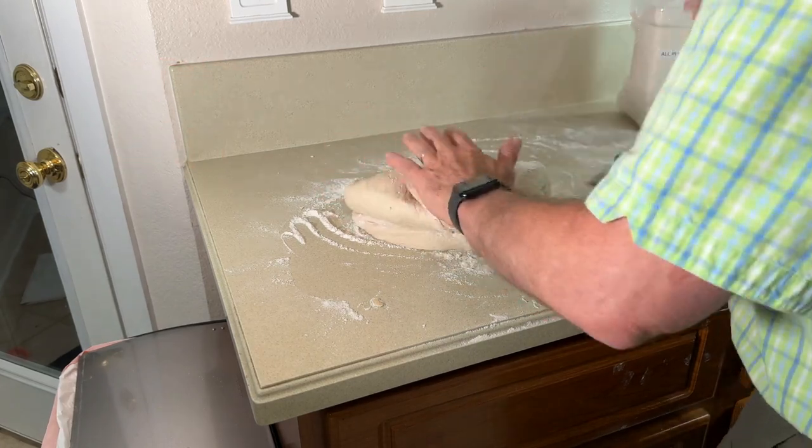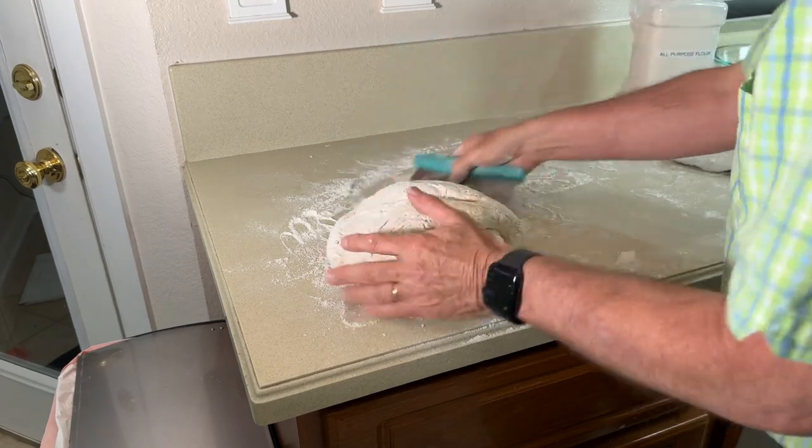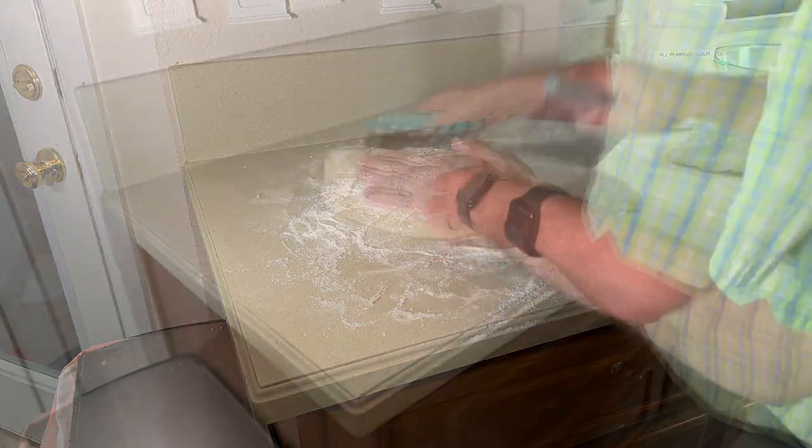Step 2: Stretch and fold. Stretch and fold the sourdough bread every 45 minutes, three times, until it forms a nice gluten structure, then let it bulk rise for two hours.